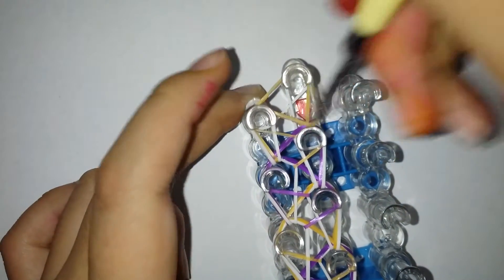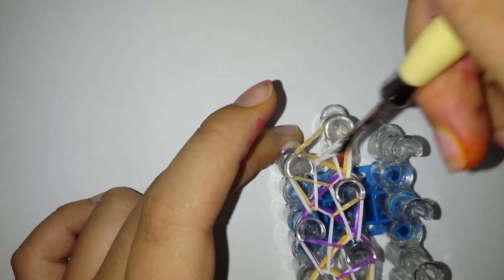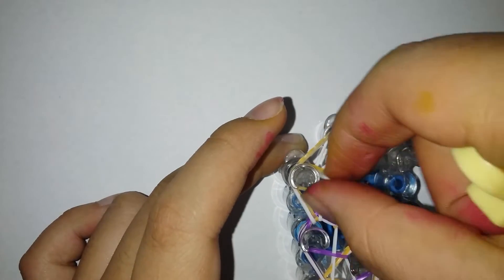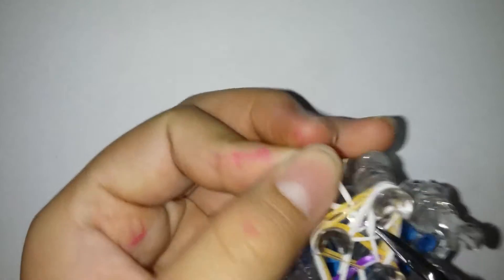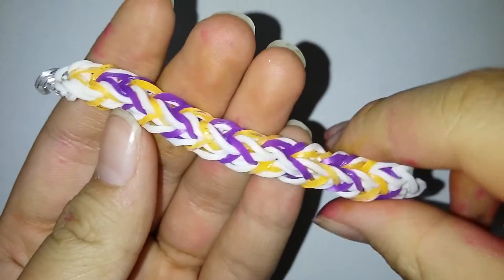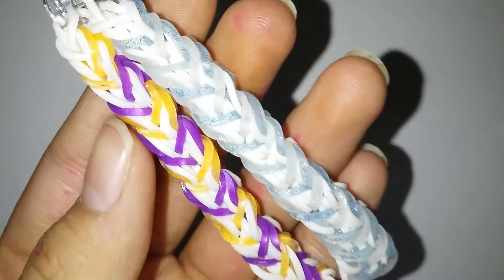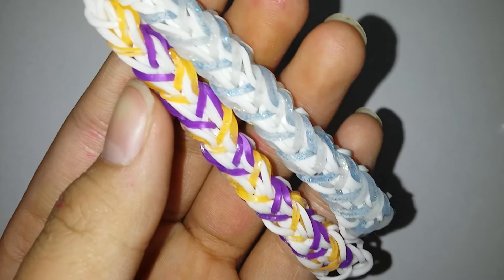Once you're done, you're just gonna loop that band inwards. I'm gonna insert my hook through everything, grab my band, pull the band through everything and release it off the loop. It turns out this is the front side. Here's just what the bracelet should look like with your own color scheme.